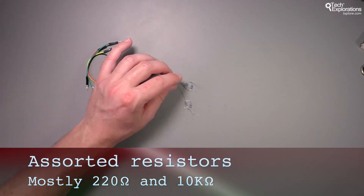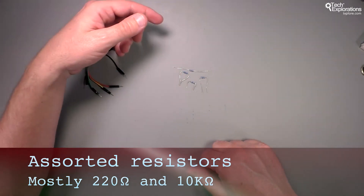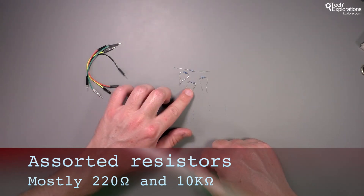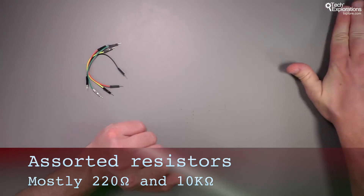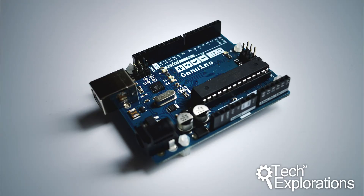You will also need resistors. For the projects we'll be playing with, you'll need a small number of resistors: 10 kilohm resistors to use as pull-downs or pull-ups, and 220 ohm resistors to protect your LEDs. That's about it as far as parts are concerned. In the next lecture I'll give you a quick tour of the very few tools that you will also need.